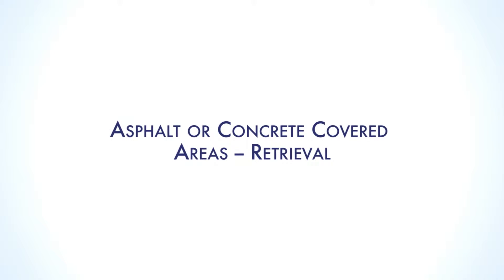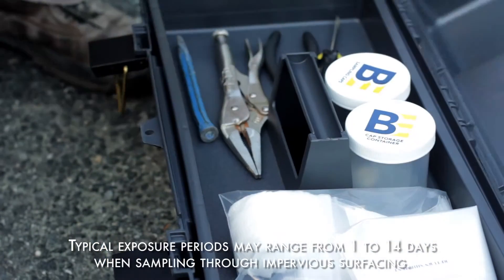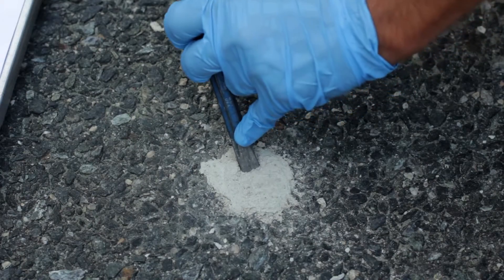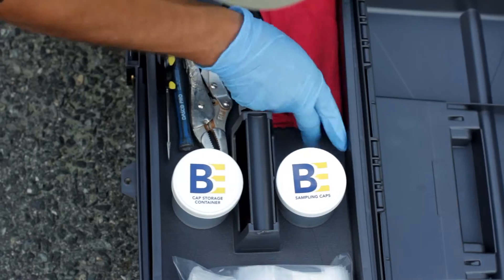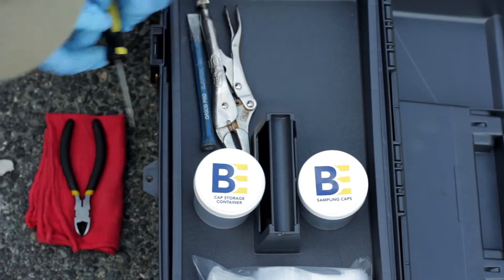Following the exposure period, return to the sample location and place the kit next to it. Use a small chisel or screwdriver and hammer to remove the concrete patch to expose the aluminum foil. The concrete patch is easily chipped out of the hole. Place a clean cloth or paper towel, wire cutters, and screwdriver next to the sampling hole.